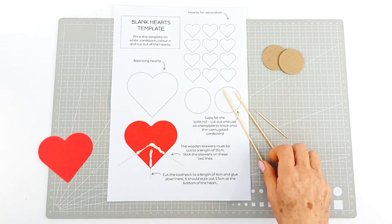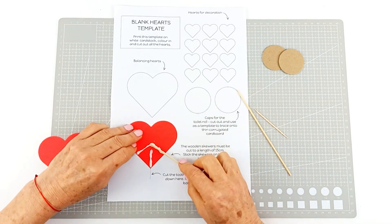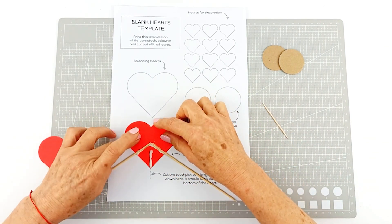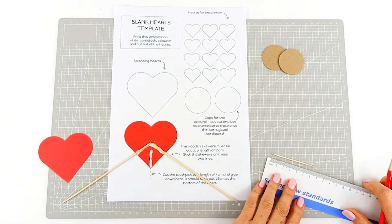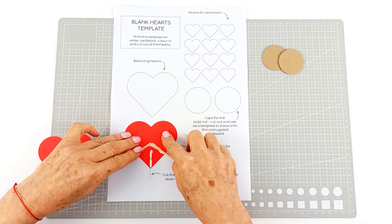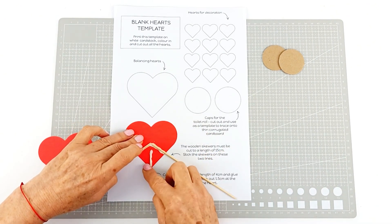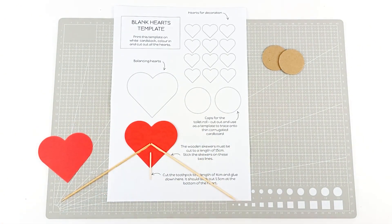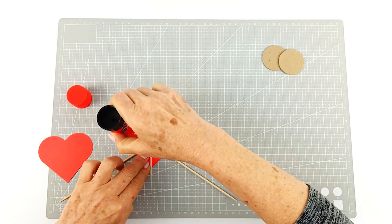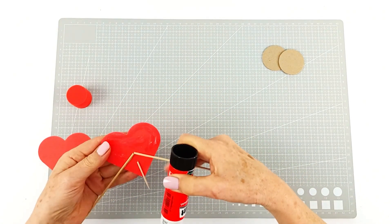You want to make sure that the sticks are placed very carefully. Your skewer is going to be 15 centimeters in length — keep the point facing down when you're gluing it. The toothpick is going to be cut to four centimeters, again glued in place with the point facing down. We're going to let that dry before adding glue stick and putting the other half of the heart on to finish it.